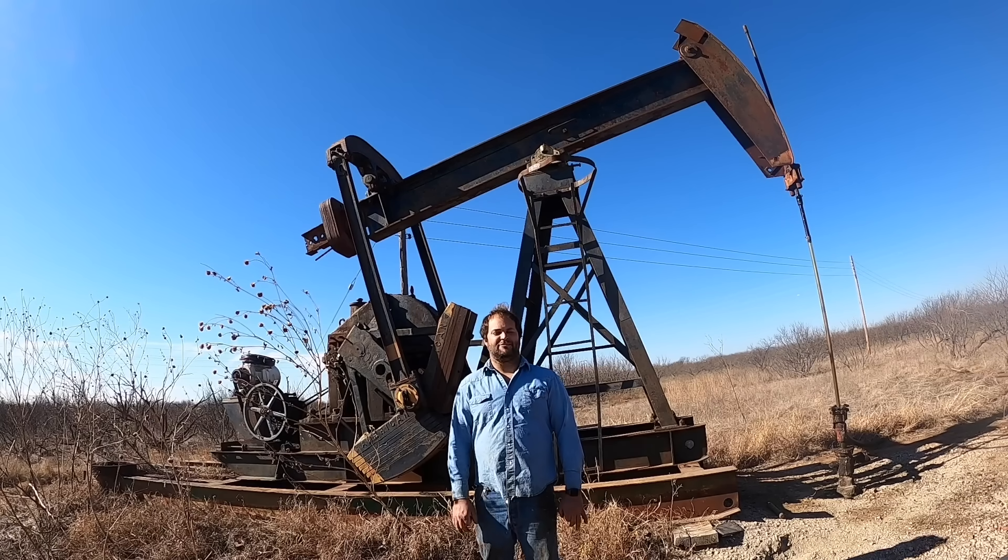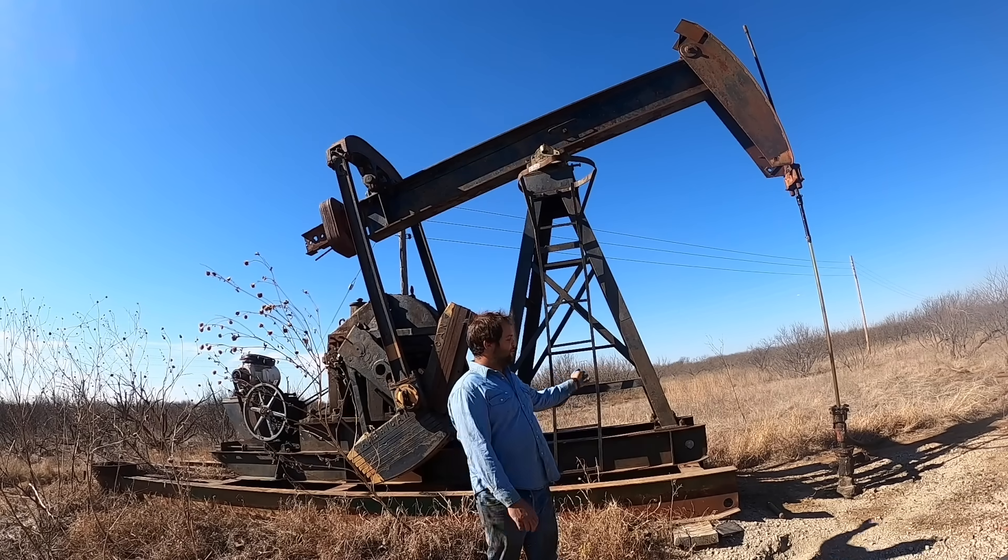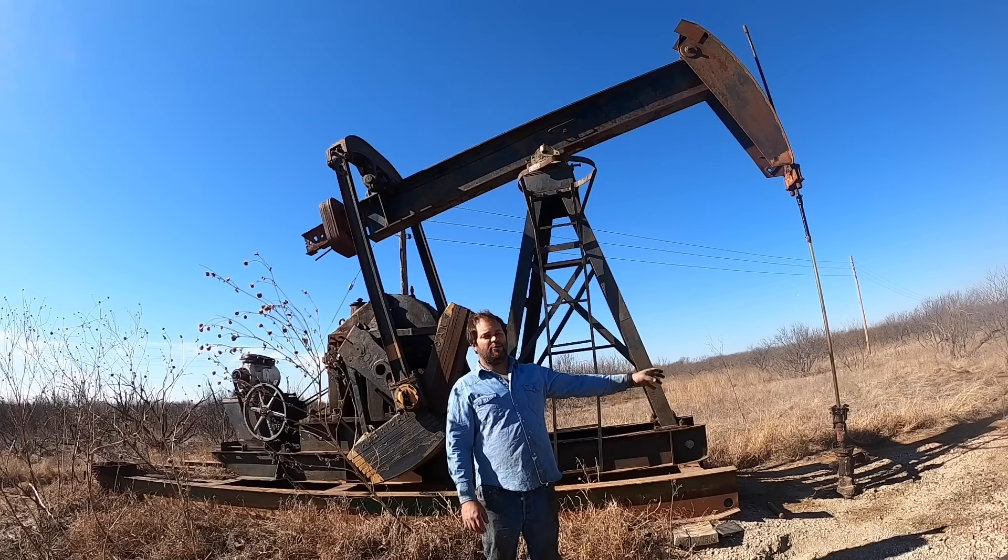Howdy Tubers, welcome back to the Zach Life. Today we're working on a 101-year-old oil well. The actual well was drilled in 1921.